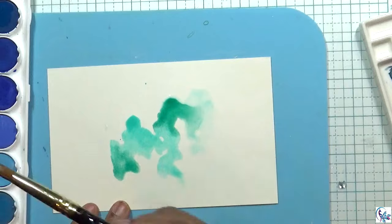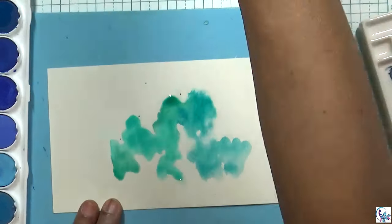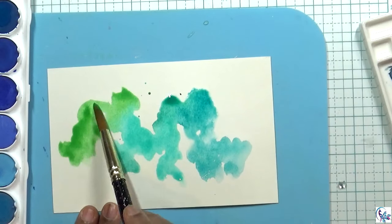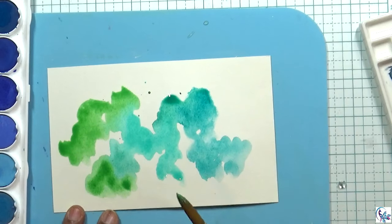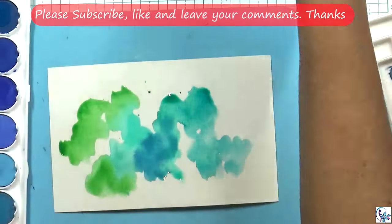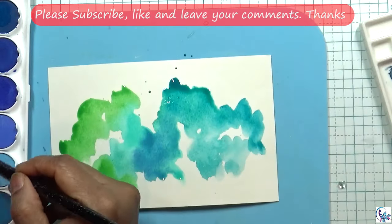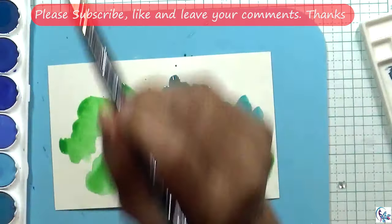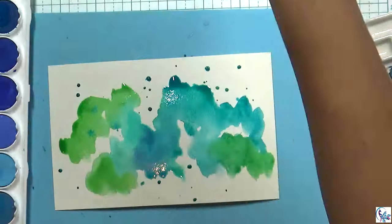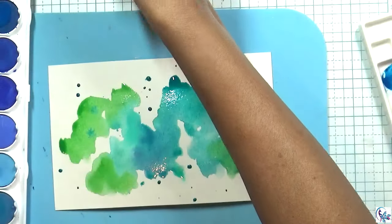I'm using different colors and I'm going to be spreading them out and blending them together. You can use distress oxide sprays, pads, or distress oxide inks — any of those are fine if you want to try with those. I'm also splattering as well, then I'm adding some blues.